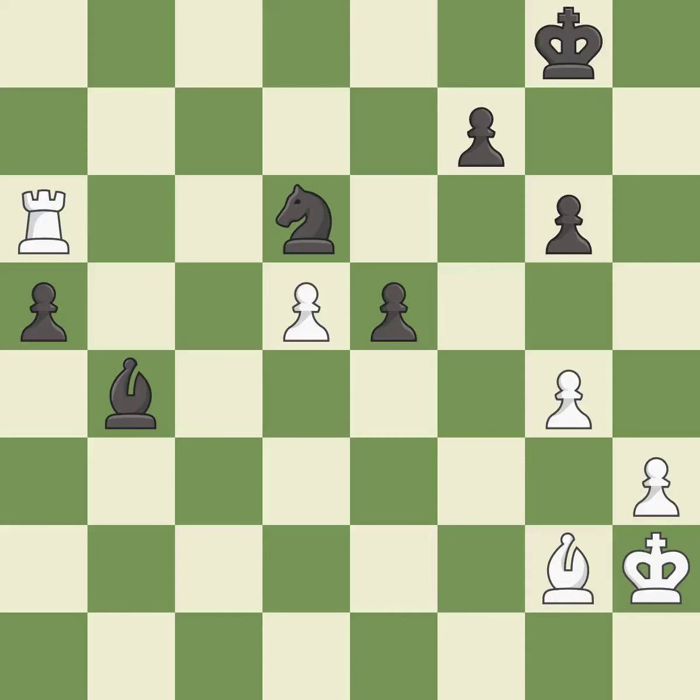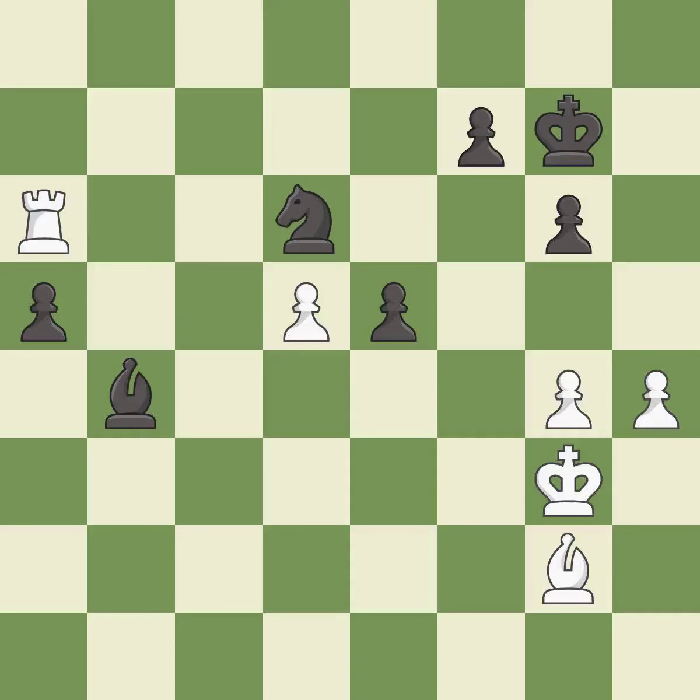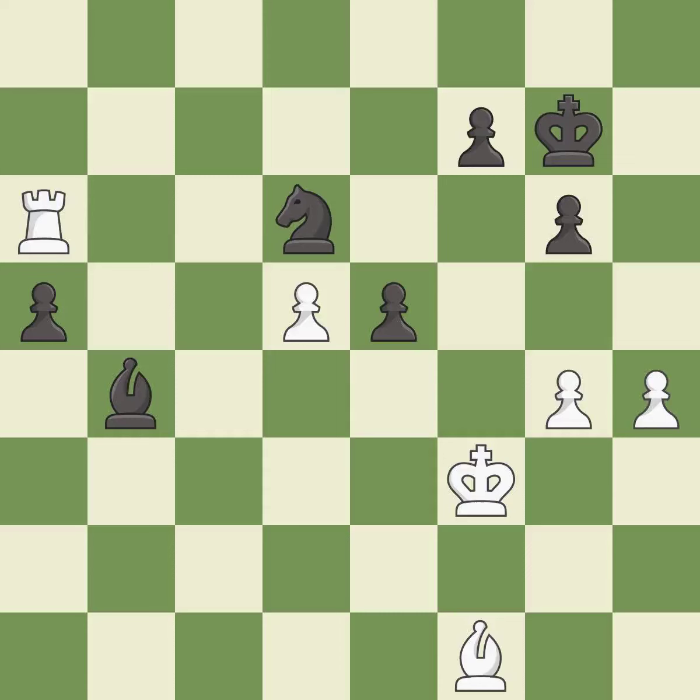This move puts the knight on a safer square. A solid choice — it is excellent. This activates the king in the endgame by getting it off of the back rank — it is good. This is a fair move — it is good. That's fine — it is good. This moves the bishop to a more active square, making it gain scope. That's not a mistake, but it's not the best move either. This is a fair move — it is good.